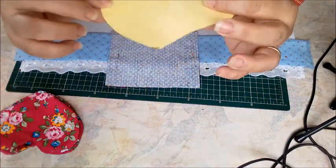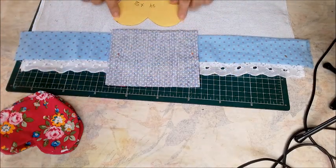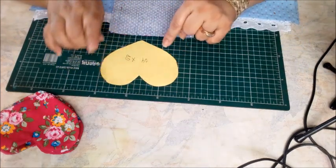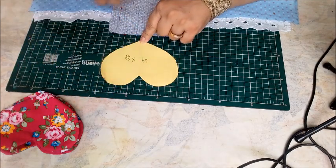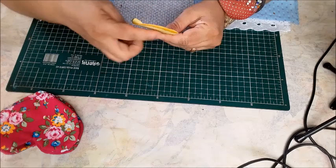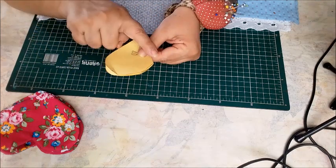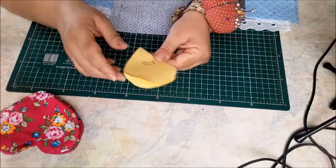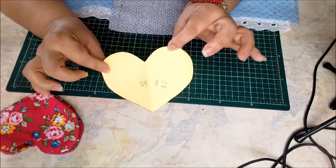To make our heart template, cut a rectangle 14 cm by 10 cm and fold it at the 14 cm side — you'll have 7 cm on each side. From the fold, round the top and pull it down rounding to the corner to form a heart shape. It's a wider heart. That's how the heart will look. Of course you can make any size — smaller means more hearts, larger means fewer.